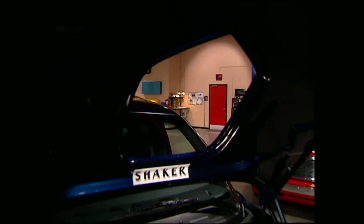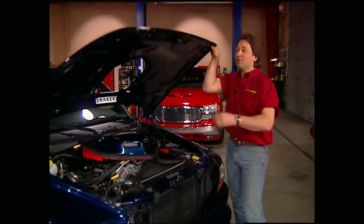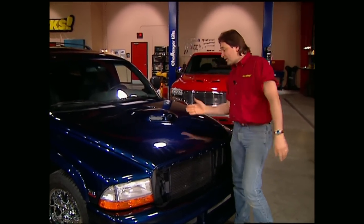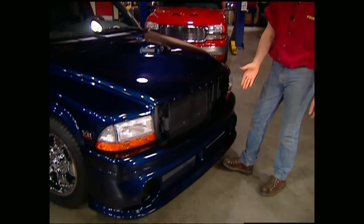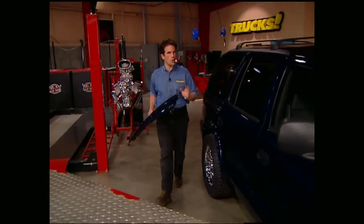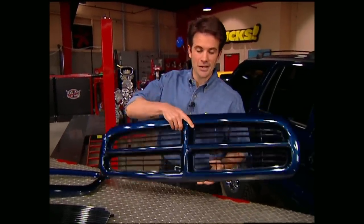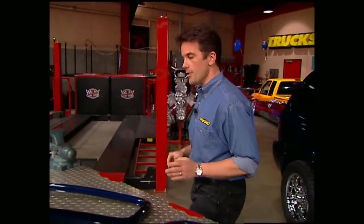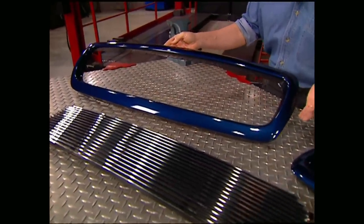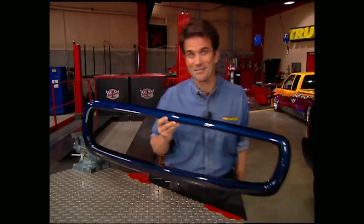Welcome back to the shop, everybody. We're right in the middle of doing a major facelift on Project Durango Charger. We've already put on a shaker hood as well as an air dam. We're going to finish up this front end with a cool grill treatment. For the longest time there weren't a whole lot of options on Dodge vehicles, thanks to the crossbar and the stock grill. That's no longer a problem, though, because Stoll Industries has come out with this combination shell grill insert we picked up from carparts.com — it's really going to open things up for us.